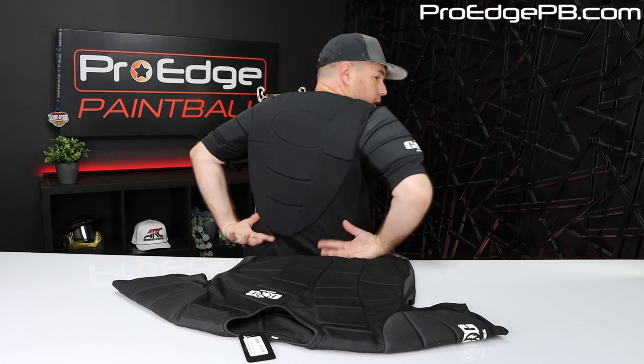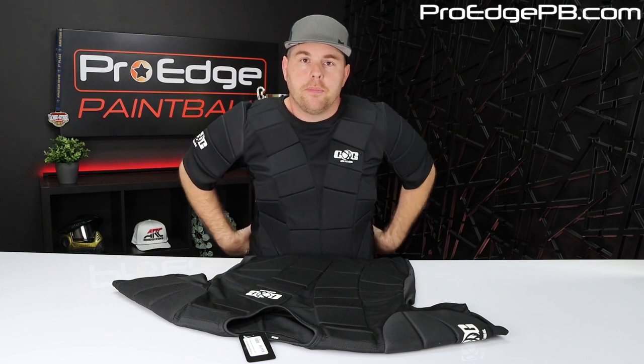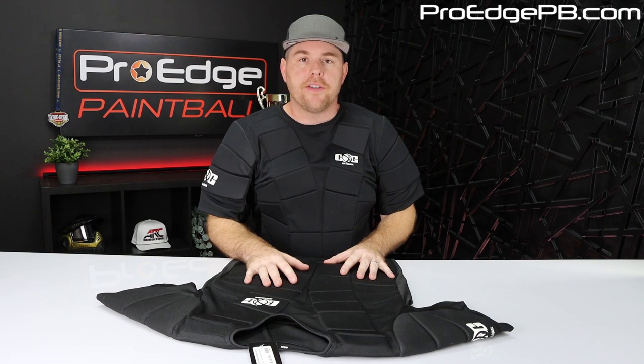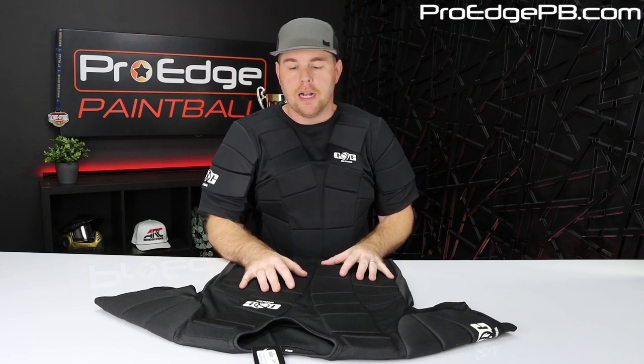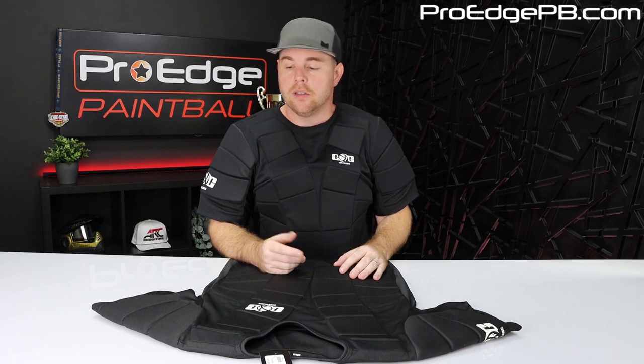One thing I think could have a little more is right here in the back. If you're wearing a paintball harness or something like that, it will kind of cover up your back, which should give you most protection. But this is only $35 — $34.95 on our website right now, ProHPB.com. Pretty inexpensive. This is my favorite because it's just simple. We don't have any returns on them, so that means they're lasting a while.